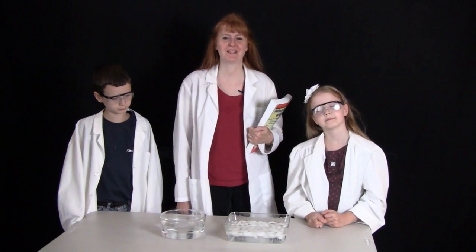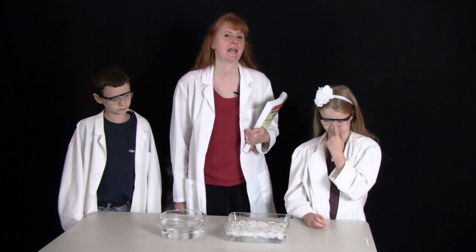Hi, I'm Susan Evans from SusanEvans.org, and today we will be testing Charles' Gas Law. We are using the book Christian Kids Explore Chemistry by Bright Ideas Press, and we are enjoying these experiments.